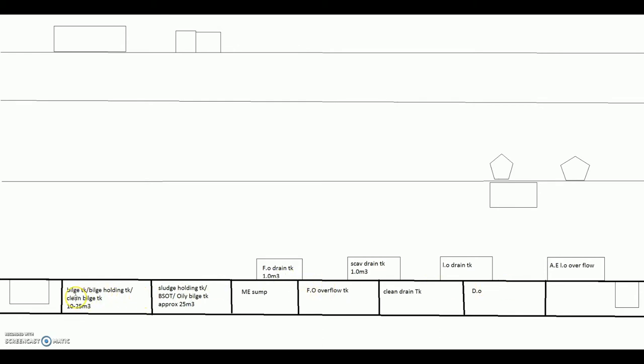Among the double bottom tanks, a few tanks you will have are: bilge tank — the names may vary depending on the shipyard. On some ships it will be called bilge tank, some places bilge holding tank, some places clean bilge tank. Then your sludge holding tank, also called BSOT tank — BSOT is bilge sludge oil tank or oily bilge tank.